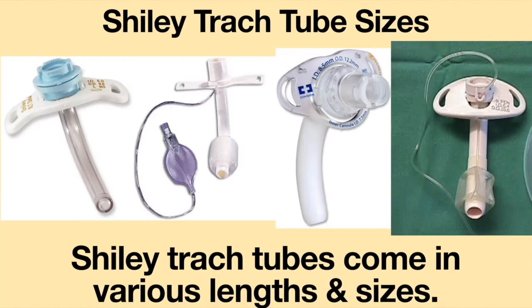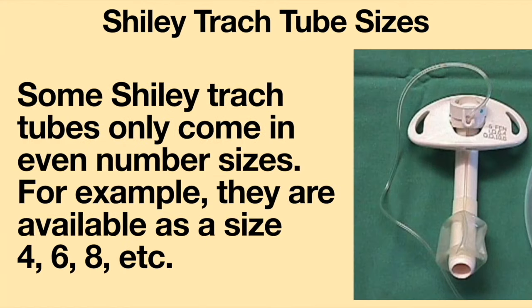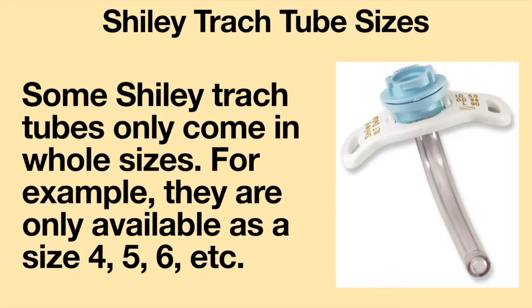Shiley tracheostomy tubes come in various lengths and sizes. Some Shiley tracheostomy tubes only come in even number sizes — for example, size 4, 6, 8, etc. Some Shiley tracheostomy tubes only come in whole sizes — for example, size 4, 5, 6, etc.